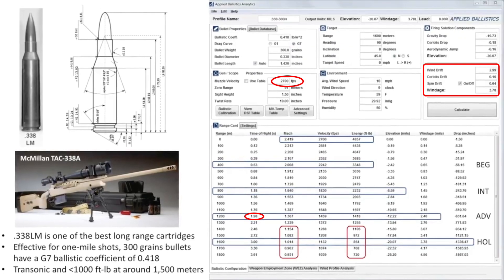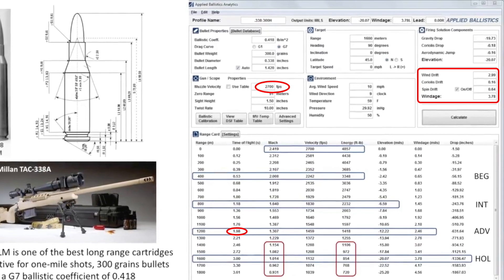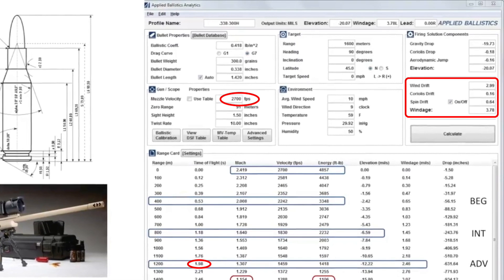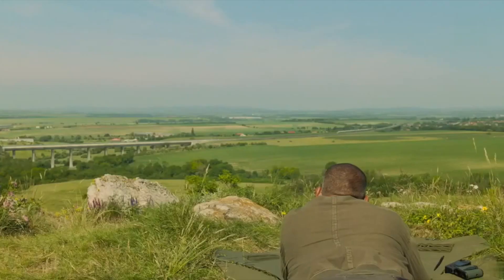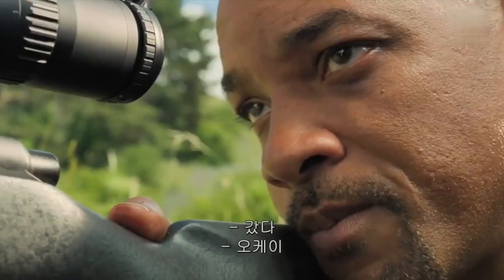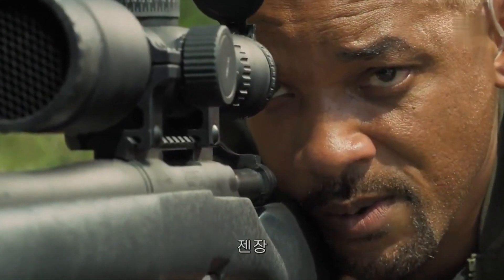The 338 Lapua Magnum is one of the best long-range cartridges and I'm going to use my ballistic tables for it. I'm assuming a muzzle velocity of 2700 feet per second. For a 1200 meter range the time of flight is approximately two seconds. You also have to account not only for wind drift but also for the Coriolis effect, especially on the horizontal side, and also spin drift of the bullet.